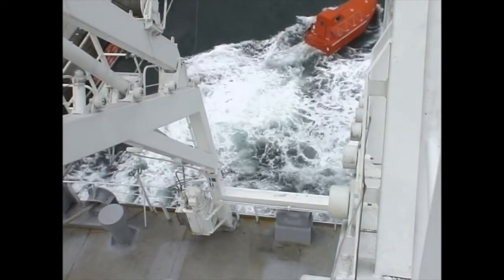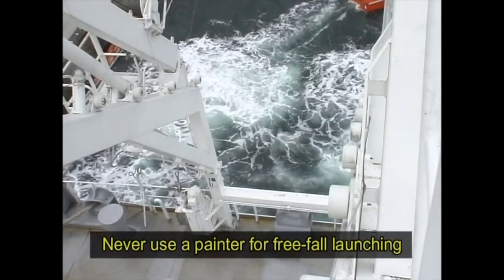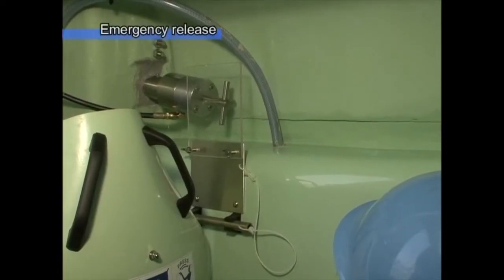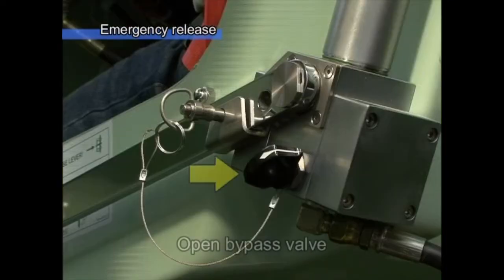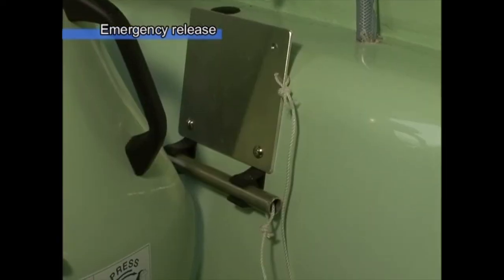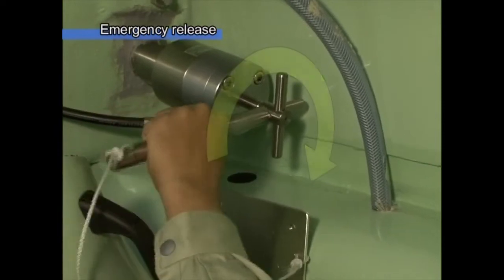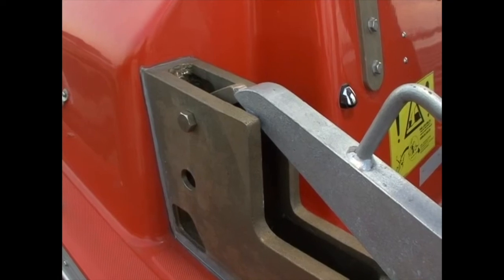Once the launch has been completed, immediately leave the parent ship for a safer area. Never use a painter during a free-fall launch. In the event the hydraulic system does not function properly and emergency release is required, confirm that the bypass valve is open, break the acrylic cover, insert the emergency release handle, and turn the emergency release bolt clockwise until it comes to a stop. The stopper of the main lashing will open and the lifeboat will be launched.